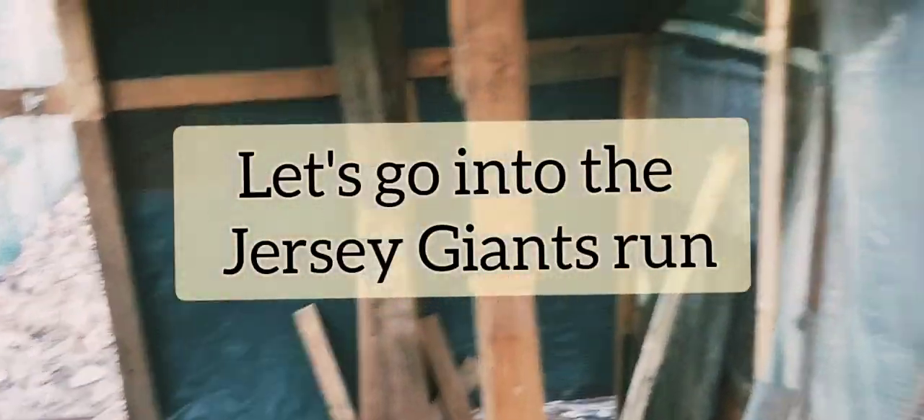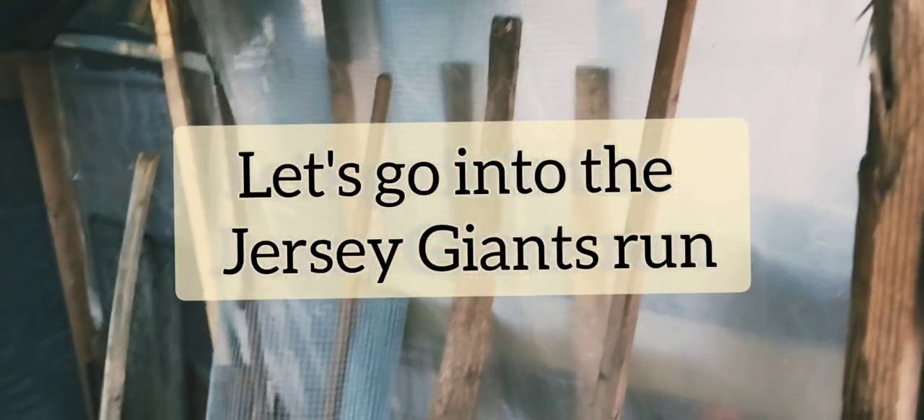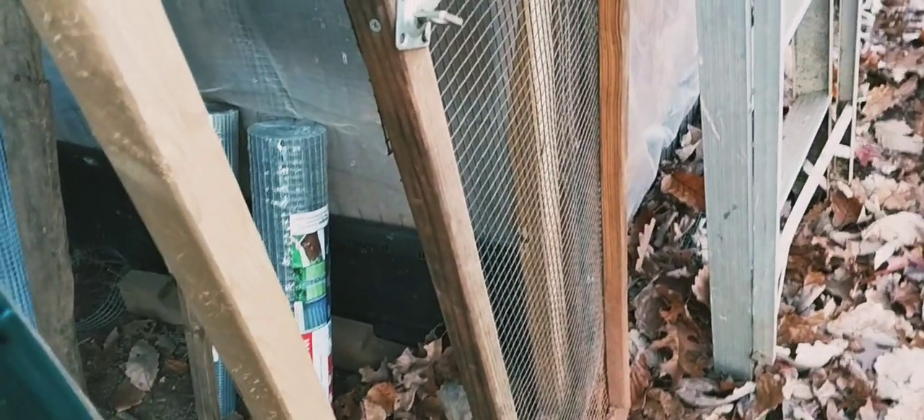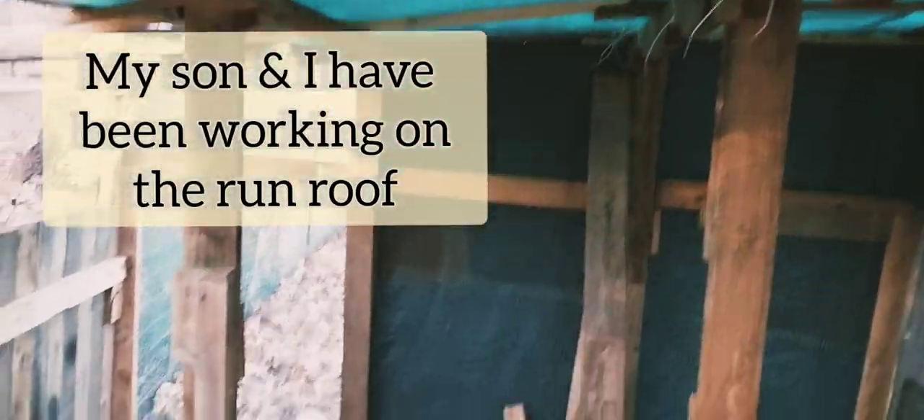My son and I have been working on this chicken run. I took the ducky door off right here — this is the ducky door — and I'm making the door jamb a little smaller to fit it. My son says it's kind of warped, and I said a little bit, you know, got wet — duckies are wet creatures. We just got done putting this extra piece in here.